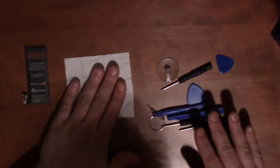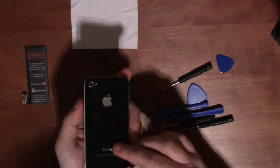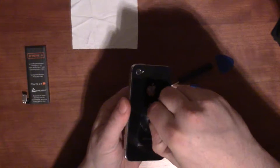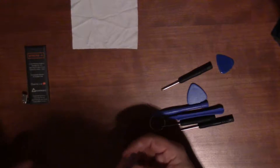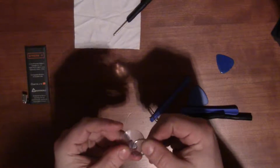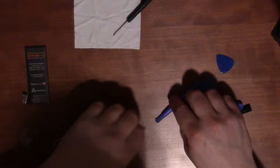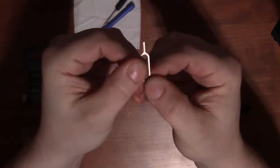Obviously you get a microfiber cloth — that's good for cleaning, and you can never have too many of those. You get a suction cup, which will allow you to better grip and remove the back panel of the phone — though usually you won't even need it. There's also a small key ring loop, and a SIM ejector tool, which is handy to have instead of trying to use a paper clip.